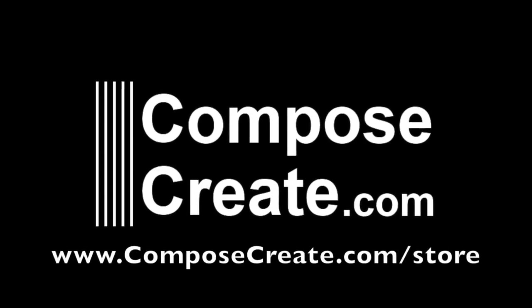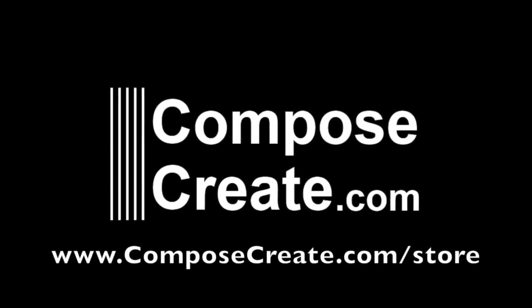Visit composecreate.com to buy this piece and print it instantly from your email. Thank you.